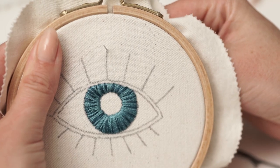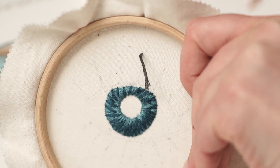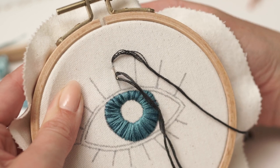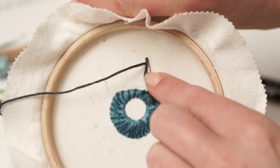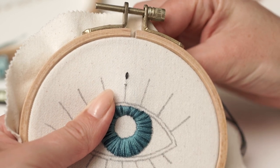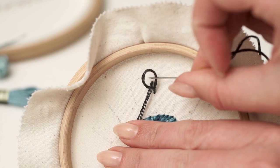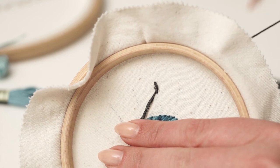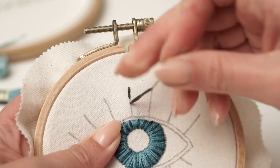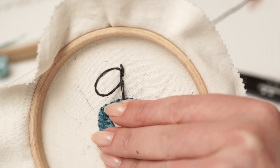This second method is great if you are starting on a line. Go ahead and start right at the beginning, leaving a tail on the back of the fabric as we did before. While holding it gently, start your stitching keeping an eye at the back of your hoop. You need to catch the tail in the first loop of your stitch. Then repeat the last step a few more times and when you feel like it's secured, cut off the tail as close as you can.